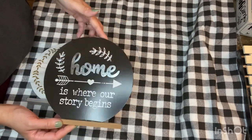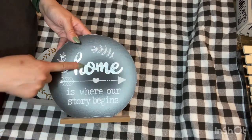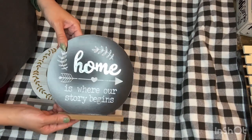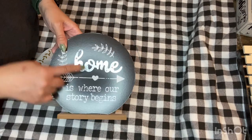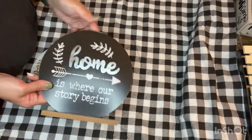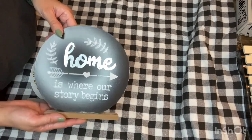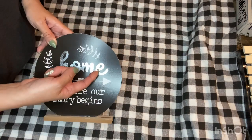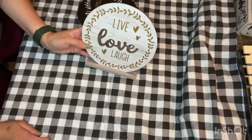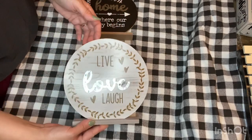Then I found these — they're definitely new, I have not ever seen these before, and they're cute because they're round. It's not often that Dollar Tree carries round signs; it's usually square or rectangle, so round is rare as far as signage goes. This one is super cute — it has a galvanized metal word that says 'Home' and it's actually screwed into the decor. It also says 'Home Is Where Our Story Begins.' It's freestanding. This other one says 'Live Love Laugh' — really cute, very neutral farmhouse decor.